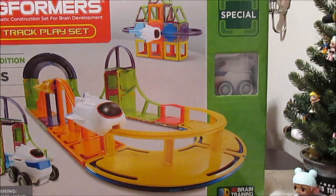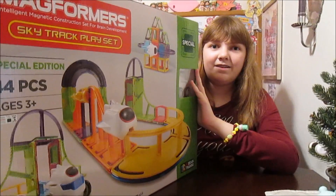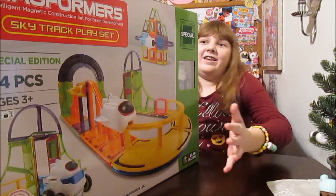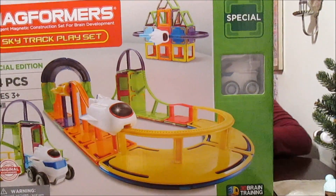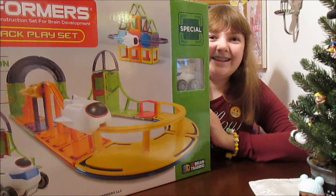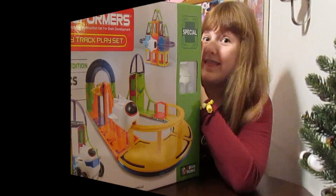So what we'll do is go ahead and open up this set. Maybe we'll switch to a different place so I can build a big structure. Let's just go ahead and play on the floor like we usually do. I'm so excited — let's do it! Magformers are so awesome, you guys are going to love this. Let's check it out!